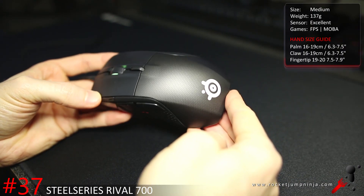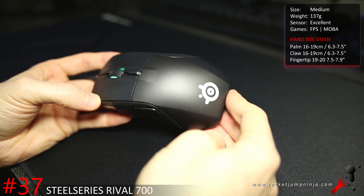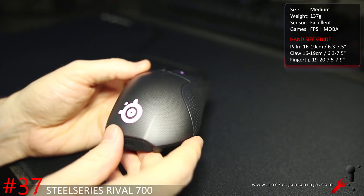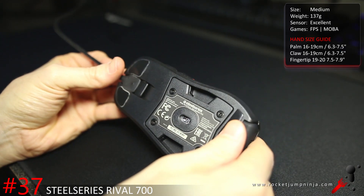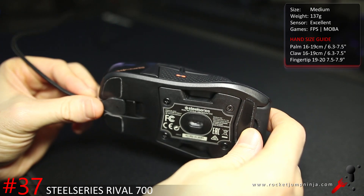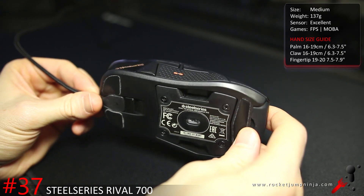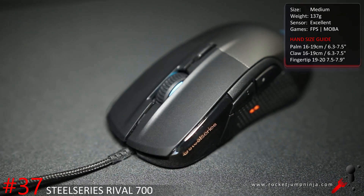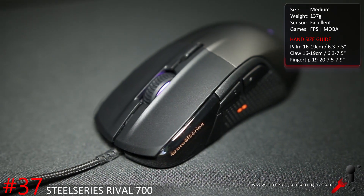The Rival 700 is one I wanted for a long time. It would probably be in the top 10 if not for the weight and unnecessary features. You have tactile notifications and a replaceable sensor, but you shouldn't need to replace the sensor because it already has a 3360 in it. It feels high quality and it's a great mouse — I really wish it was lighter, about 100 grams instead of 137. Still, for people who like heavy mice and don't have huge hands, this could be a great choice.